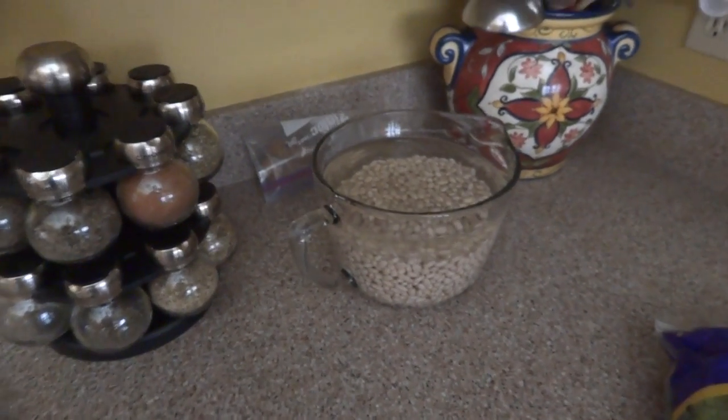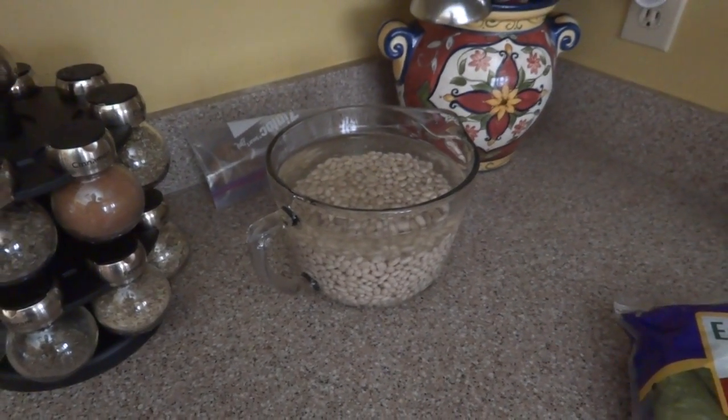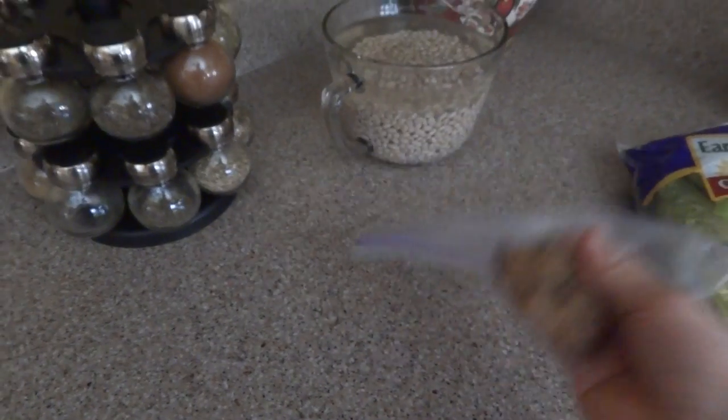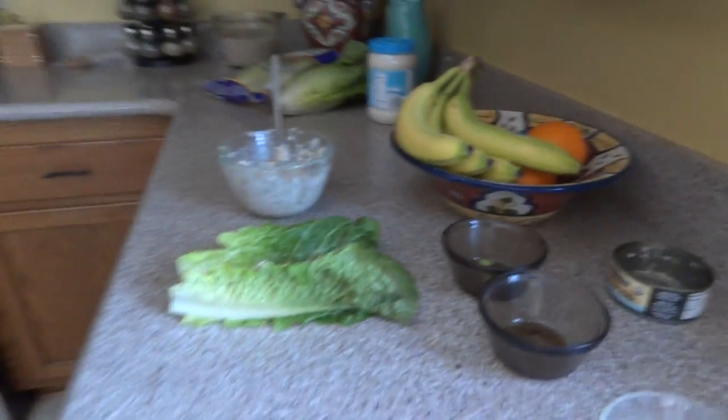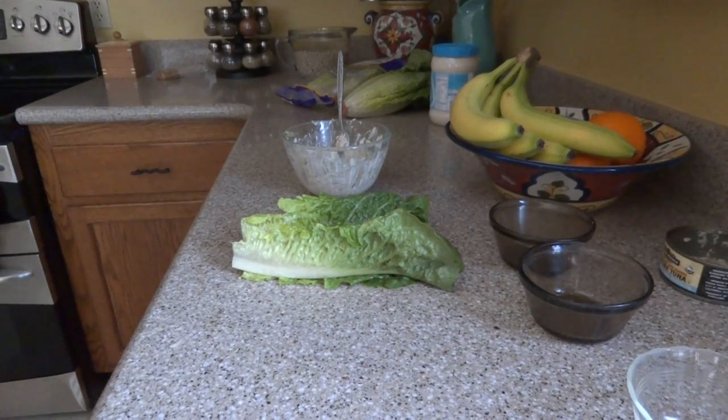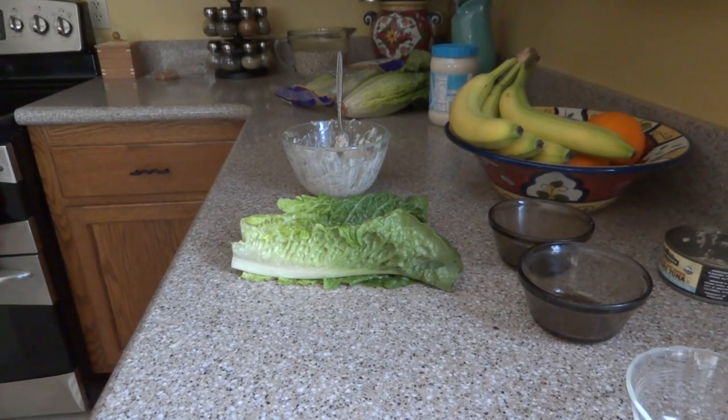We've got some beans soaking overnight for a homemade soup we're making tonight. And back here she made some homemade raisin cookies. We try to do everything homemade — you really get great flavors instead of going out for fast food. That's it, guys! Thanks for watching, have a great day, be safe, and until next time.